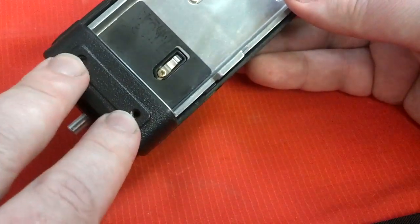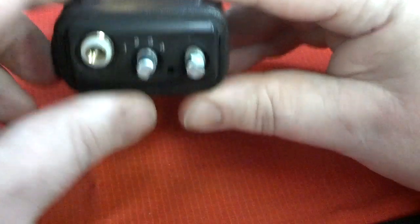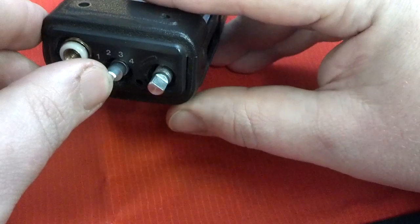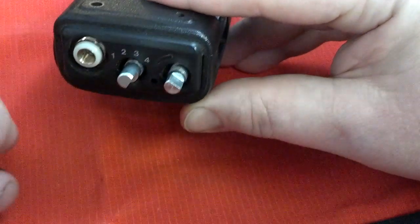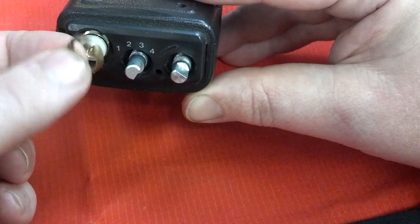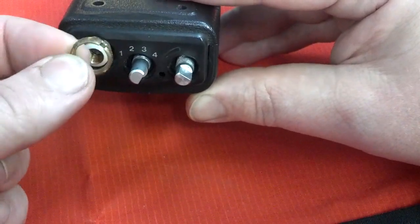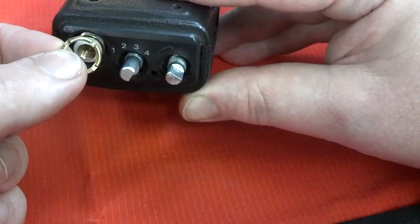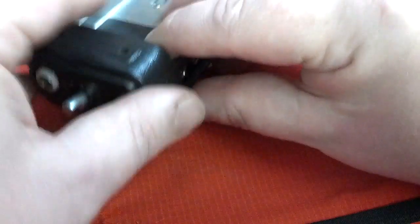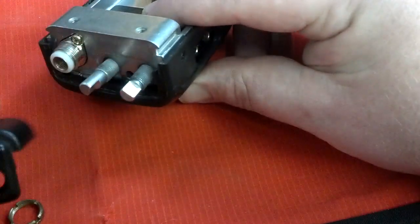Take the screws out for the belt clip and remove the belt clip if you have one on there. Take your antenna off, just unscrew it. You're going to pull your knobs straight off. And then underneath the knobs and the antenna are these brass collars. You need some needle nose or a spanner of some type to twist those out. So you have three of those there to take off. And then this will just slide straight to the top and off.